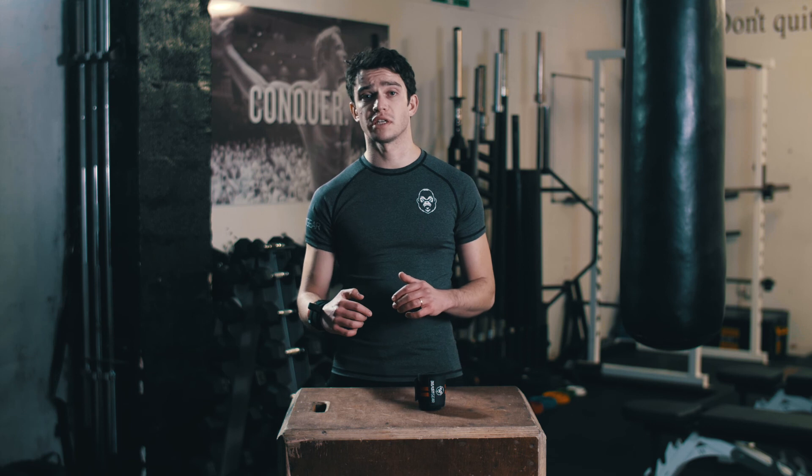Now you're wrapped and ready to lift like a beast. So grab a set of wrist wraps and take your training to the next level. It's time to beast your goals.